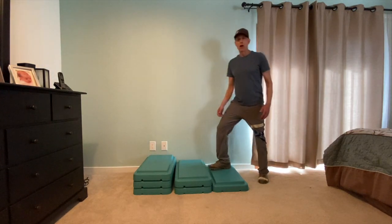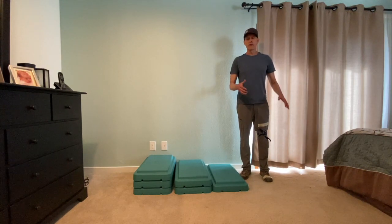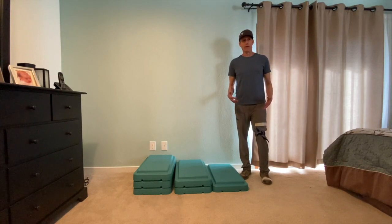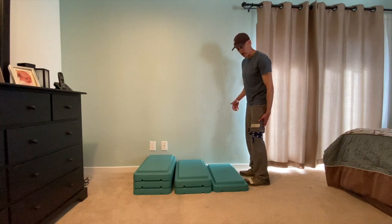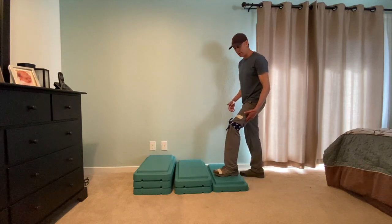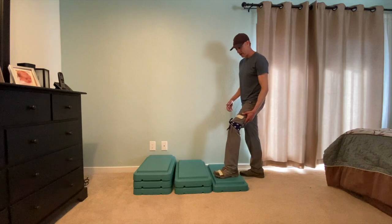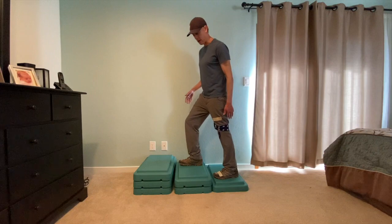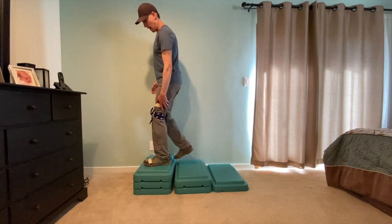Now, when you start out, you might need to actually physically help the student. So just saying 'tape foot' might not be enough. You might actually have to put your hand on their leg and push up on their leg to make sure that they step with that foot forward. You might have to push a little bit and then have them step, then push on this foot and have them step, then push on this foot and have them step.